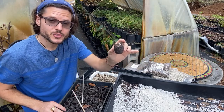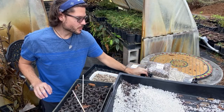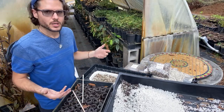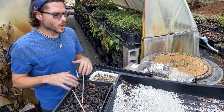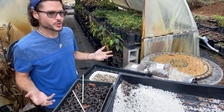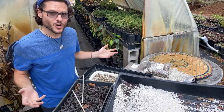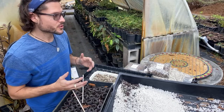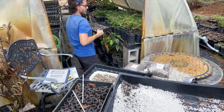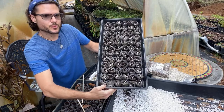Someone mentions their germination rate hasn't been great — that could be the time of year. It's the end of February and we might have a few more frosts, usually through the end of March. But we need to get started because we have hundreds of tree orders coming in. We already planted a few trays with perlite a couple days ago.